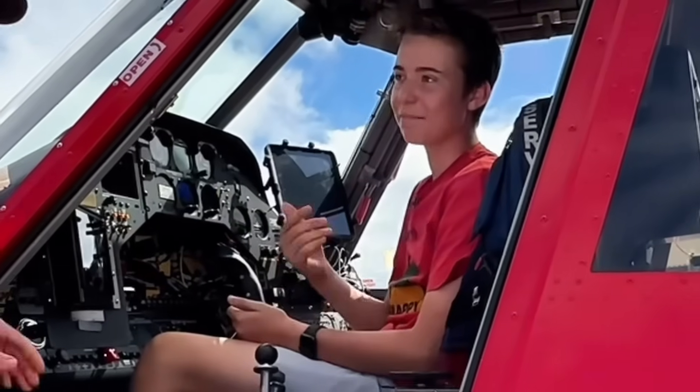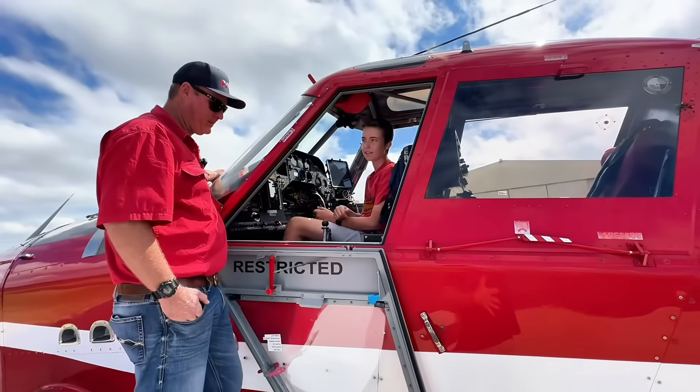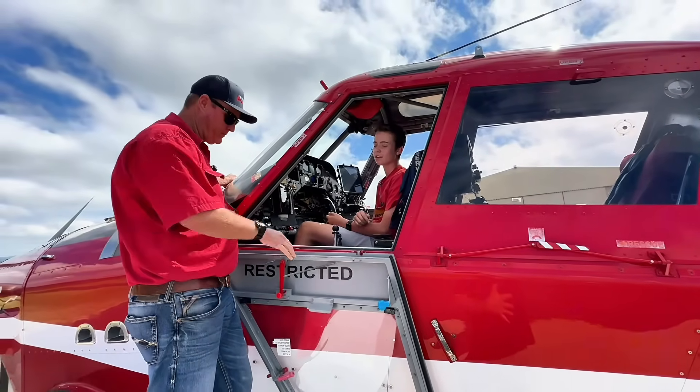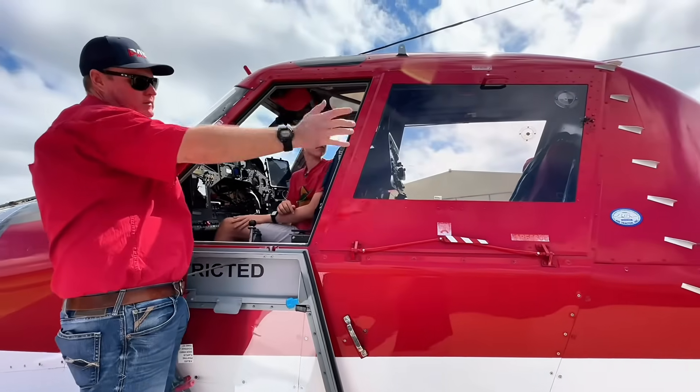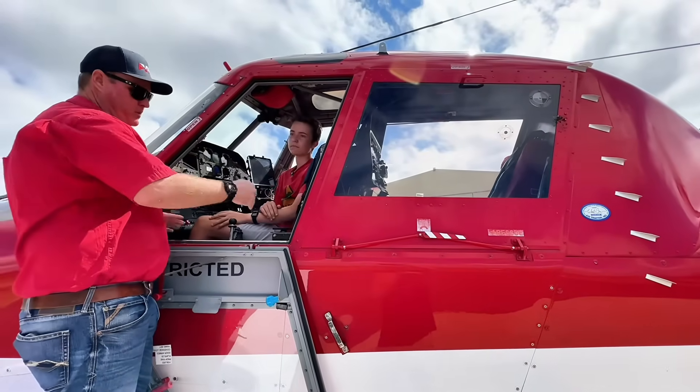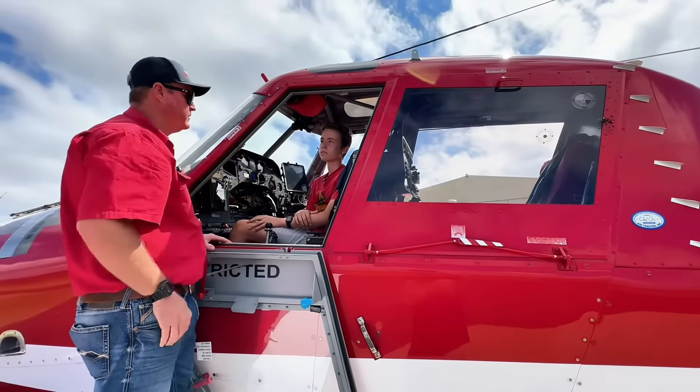How do you even get into the back of the aircraft? It's a bit awkward — basically you stand up on the rail like you did for the front cockpit, that door there opens, and you shimmy yourself down the rail and into the back.